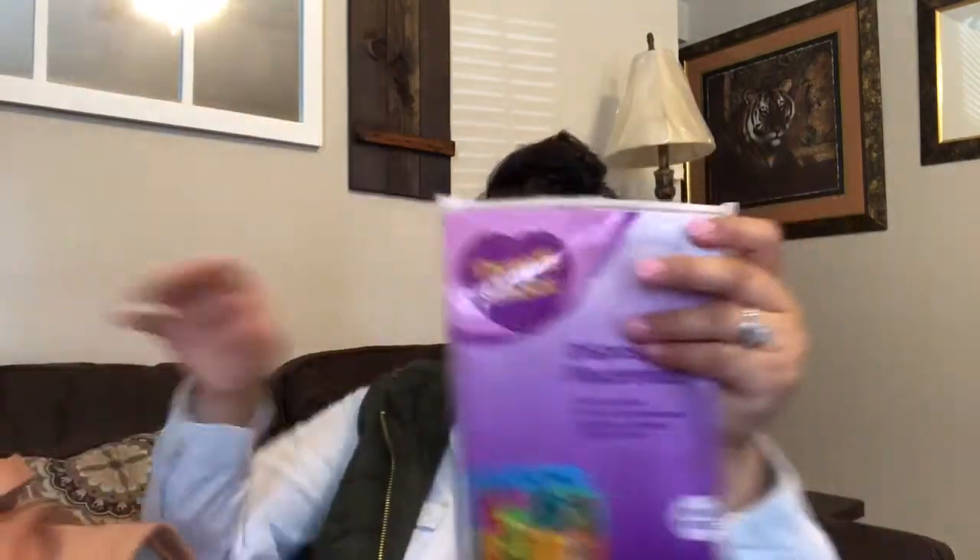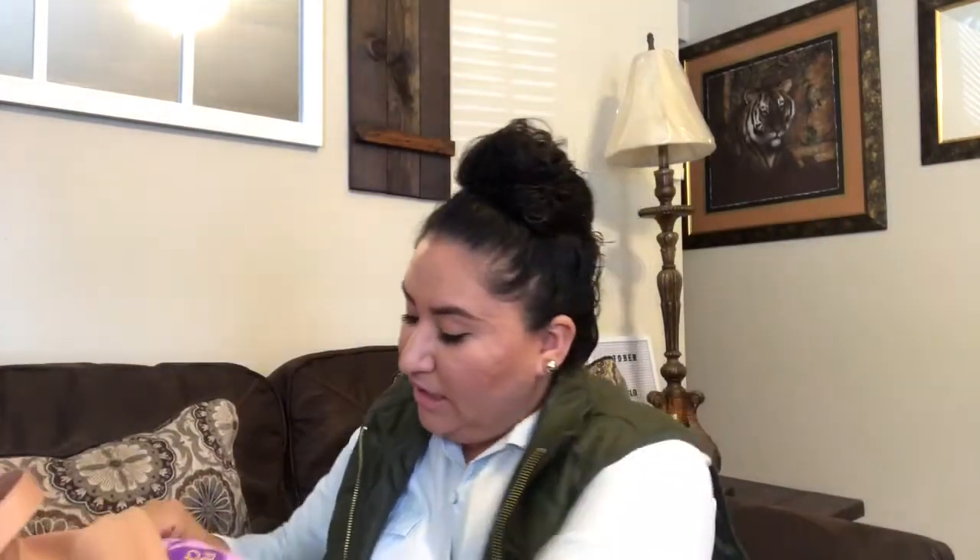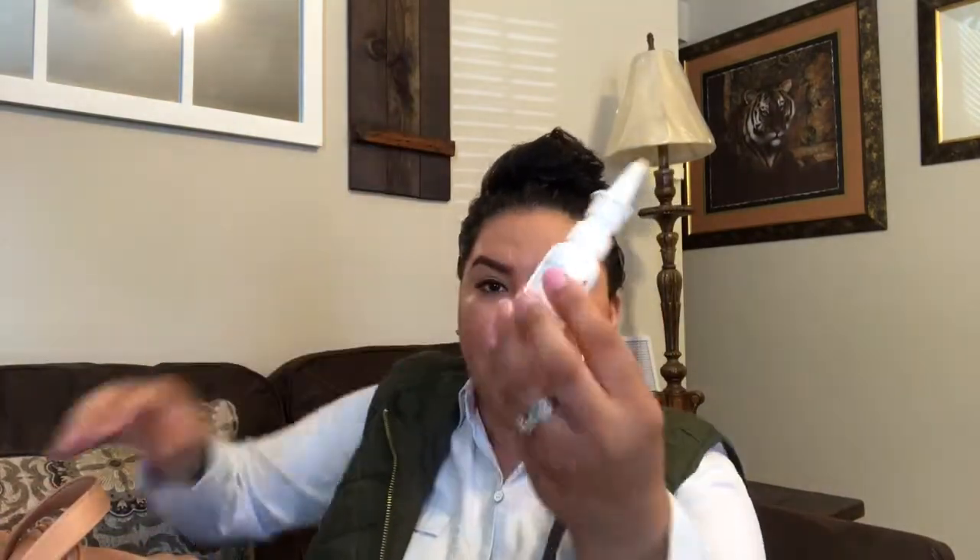I have wipes, and I'm using the diaper pouch from the other Skip Hop bag because I like to keep diapers in there separately. I have four diapers but you could probably fit more. In the back I have Walmart placemats that I use when we go out to eat, and in the same pocket I have a NoseFrida spray.